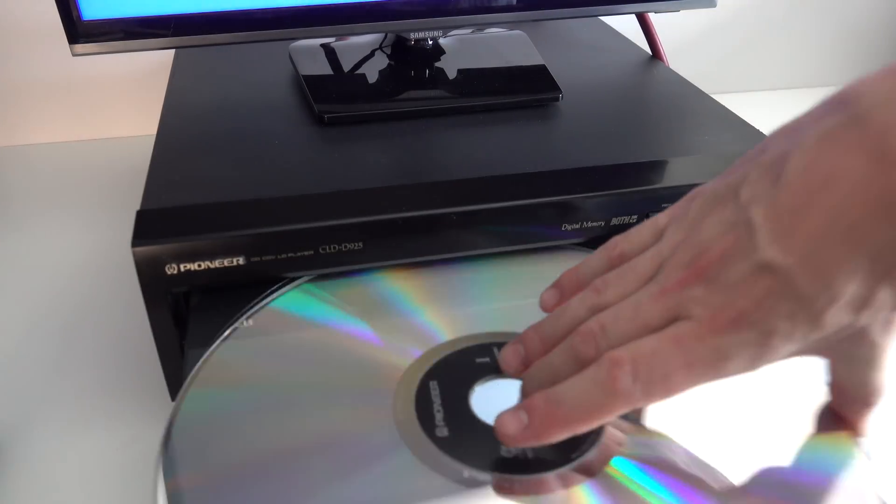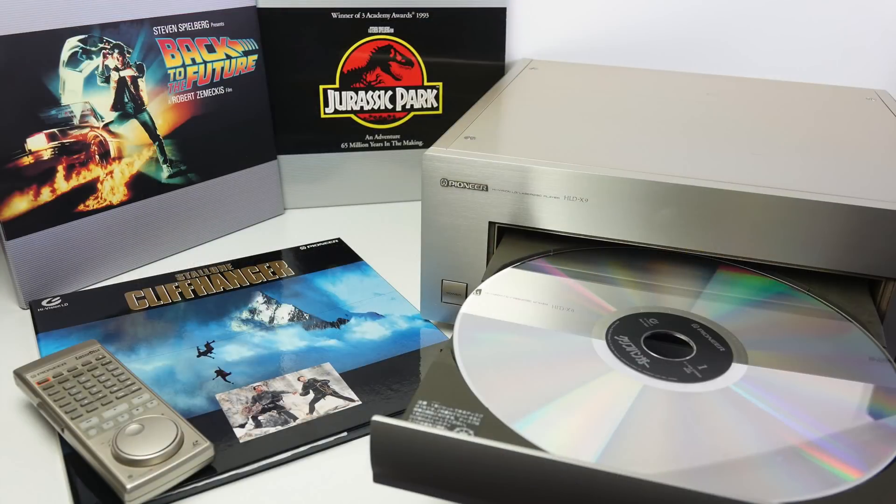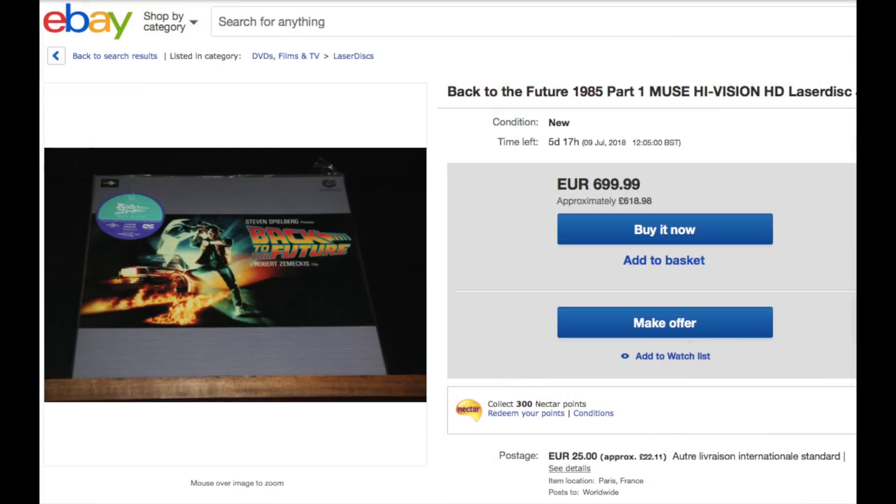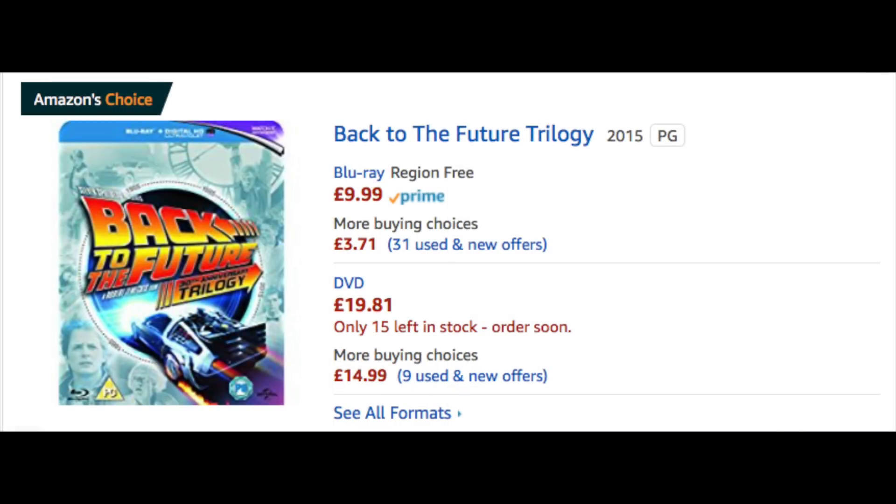To round up this HiVision demonstration section, I'd say that while it's an interesting piece of history it doesn't really make any sense to get into it now. The movies are all available in HD on other formats, without hard-coded Japanese subtitles, and in better quality. So rather than paying 700 euros for Back to the Future on HiVision disc, why not just get the whole trilogy on Blu-ray for under 10 pounds?